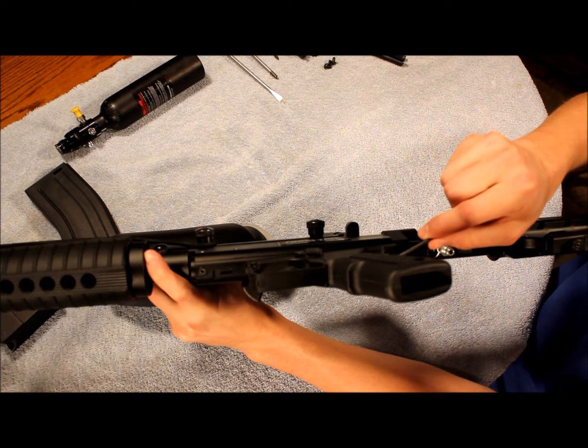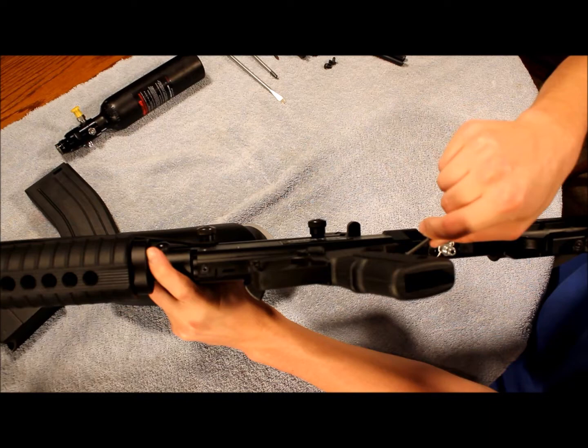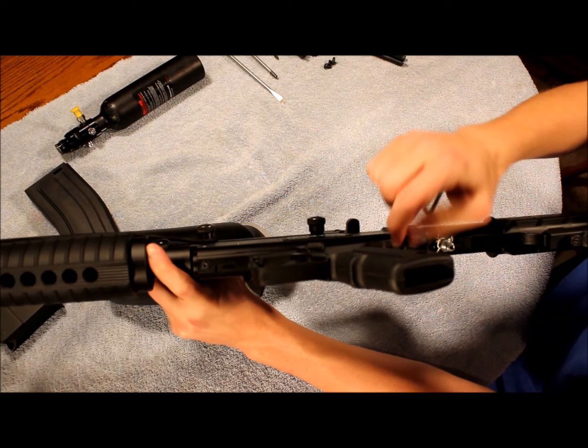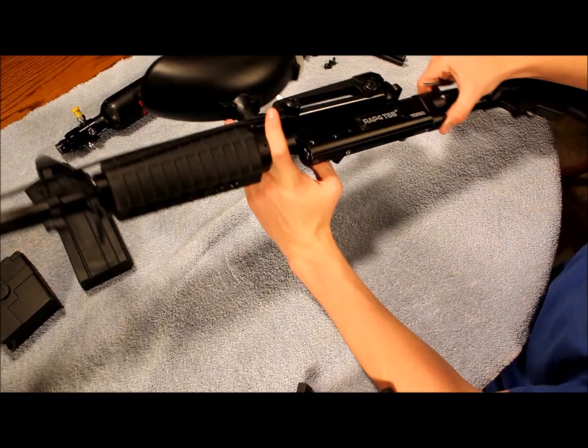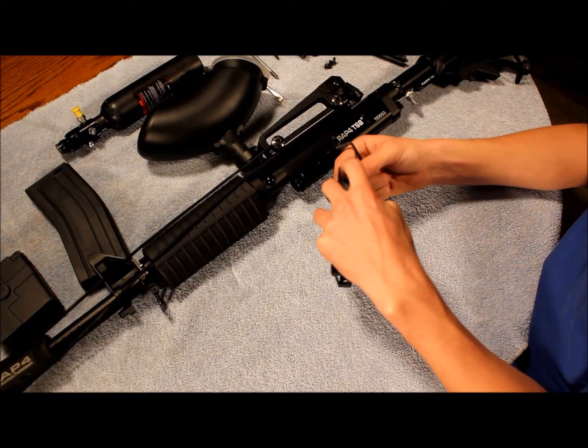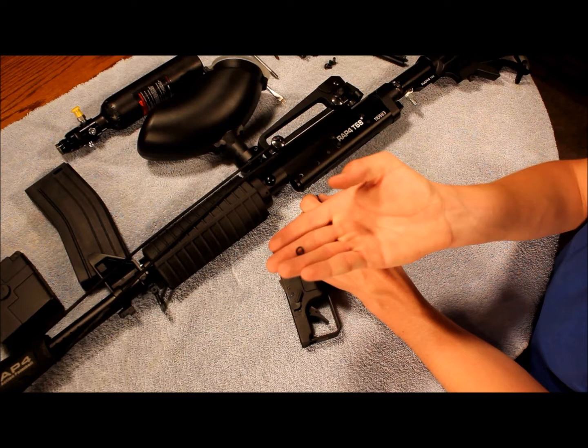I'd also like to add that on my gun, the tank does not attach to the buttstock — the tank is separate, I remote line mine — but that's not going to affect how you take them apart. It's important to remember that when taking these screws out, they have a little washer on them, so it's important not to lose those.